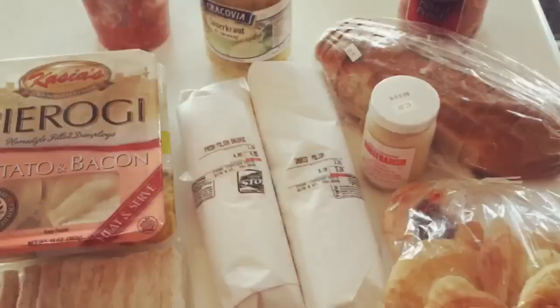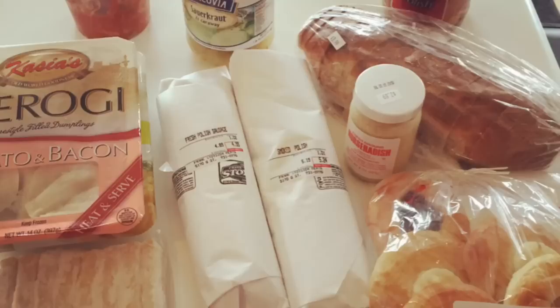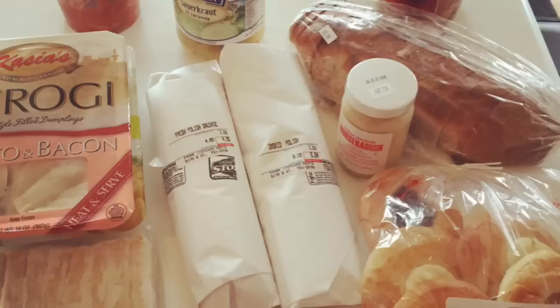The first thing I did is I went to the local meat market down at Stoisage on 50th and Q Street, and I got all the good stuff: fresh Polish smoked Polish, some sauerkraut, horseradish, some sliced sourdough rye, and of course some pierogies to serve later as well.